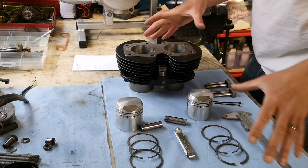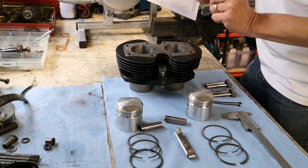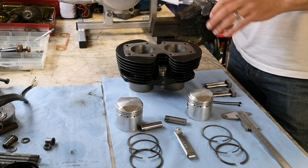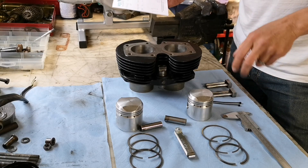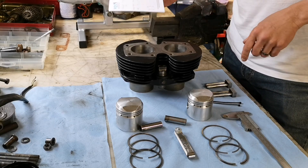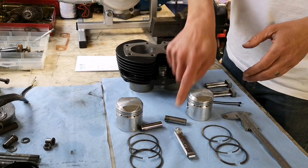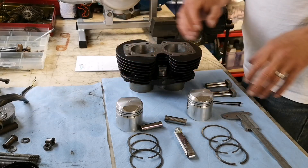Everything's measured up and I've made a note of all the distances. The barrels are very slightly tight but everything's within tolerance. Piston ring gaps are slightly loose, but I'd rather they be loose than tight, so that's okay. Scraper rings are fine; compression rings are the ones that are slightly loose but they're okay. Rings are all in order in the right orientation because the scraper rings have to scrape downwards, the second compression ring is a tapered one, and the top one doesn't matter. They're all in the right orientation ready to go on.